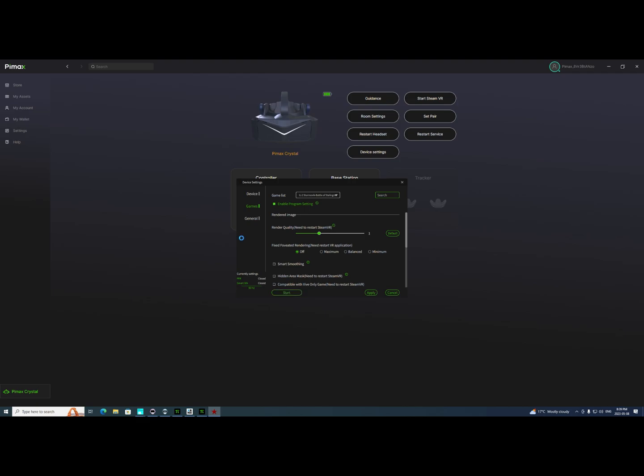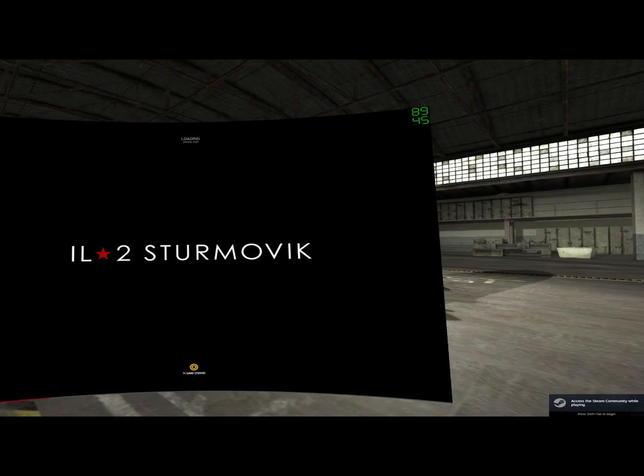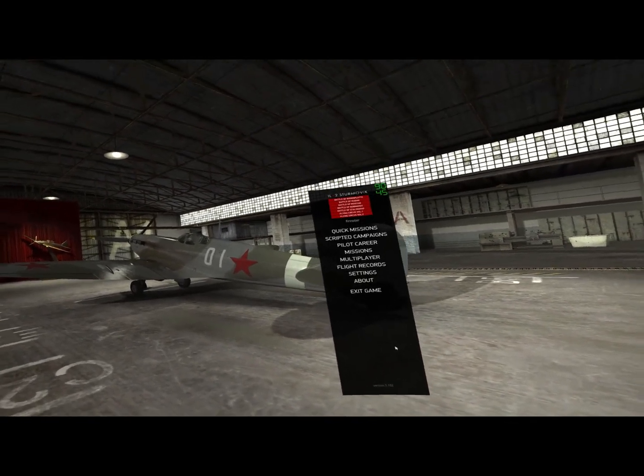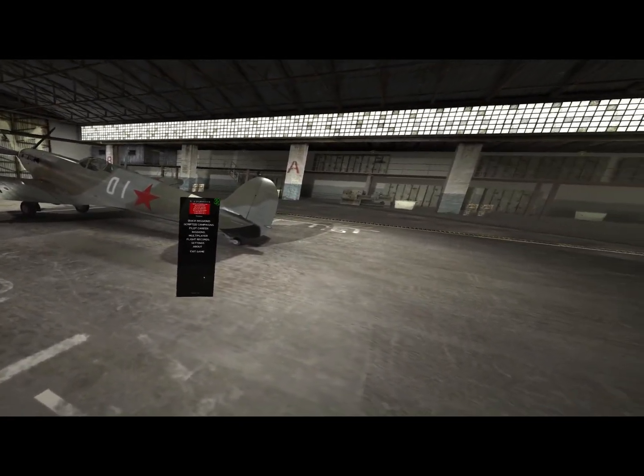I can show you the settings I'm using in the game once we're in it. I'm using basically the Ultra settings with a few minor changes. Okay, here we are — let me put the headset on.